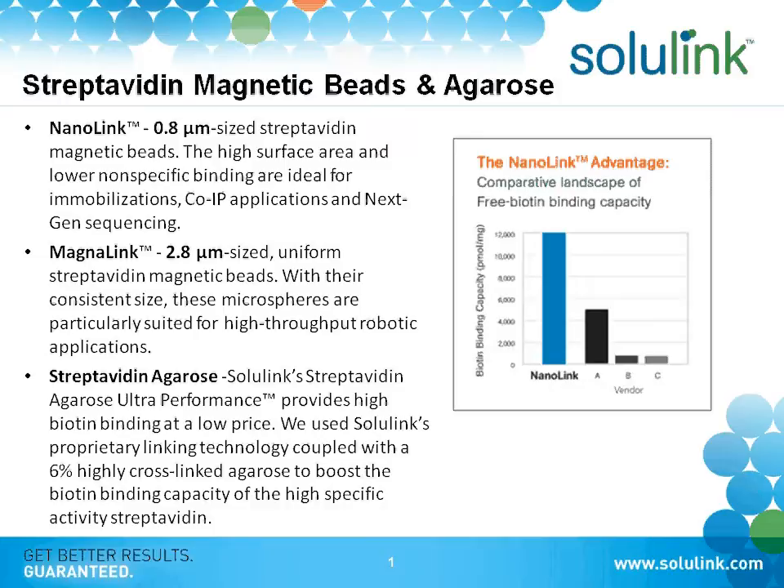All three of these beads — either 0.8 micron, 2.8 micron magnetic beads, or the agarose — have the highest binding capacity of any of the beads on the market in terms of biotin binding capacity.